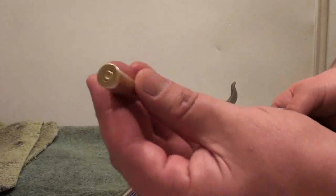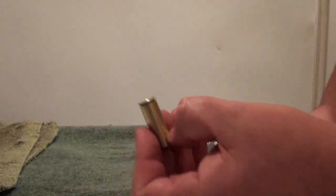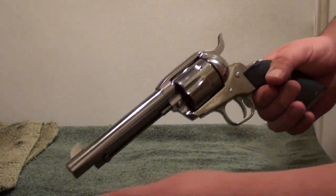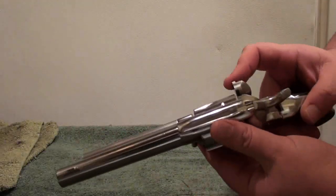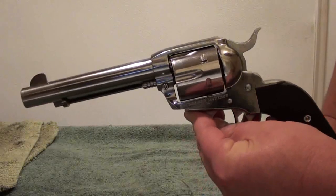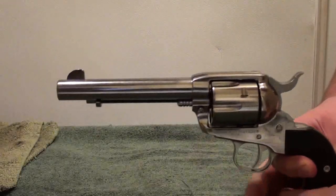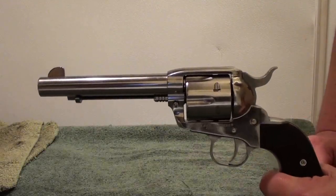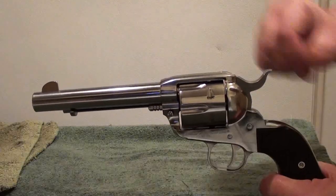A little bit different chambering - on this one here I got the 45 Colt. You can shoot 45 Long Colt, which is this. They do have a Short Colt, very hard to find - it's actually an old, old cartridge. And you can also shoot 45 Schofield. And you can also shoot 45 ACP if you buy a conversion cylinder for this. Why you would want to, I have no idea - I guess if you don't reload, 45 ACP is a lot cheaper and a lot easier to come by.